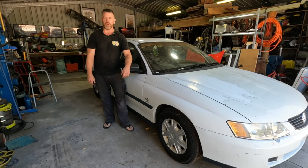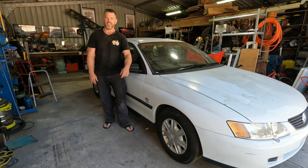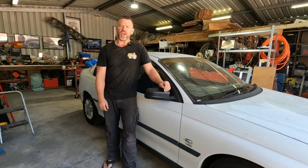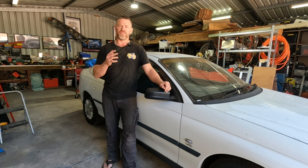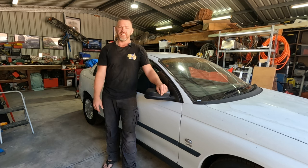G'day and welcome back to Down the Shed with Byron. Today we're playing around with the VY Commodore project. I'm trying to get this thing back on the road and just doing a few preventive maintenance tasks before sending it over the pits. One of them is the lower control arms — they're common for the bushes flogging out, so I thought why not do a little video of how I replace them without a press.